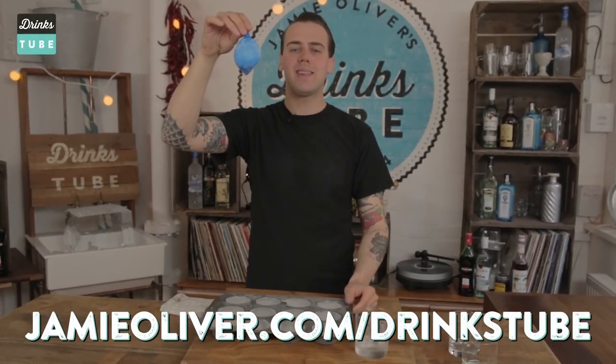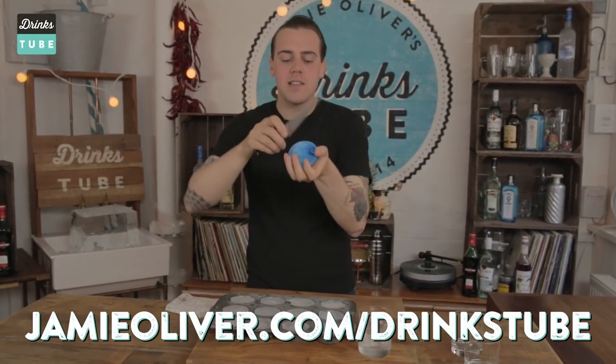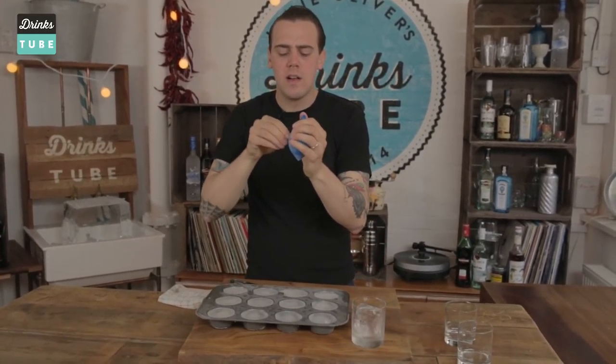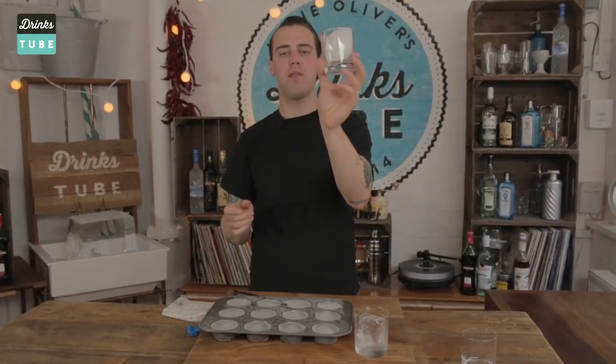I took some party celebration balloons, filled them with water, and put them in a glass to freeze them. Once you open the balloon, you can have a beautiful spherical shape — nice, elegant, and playful.